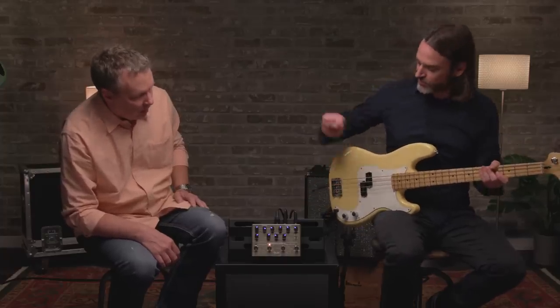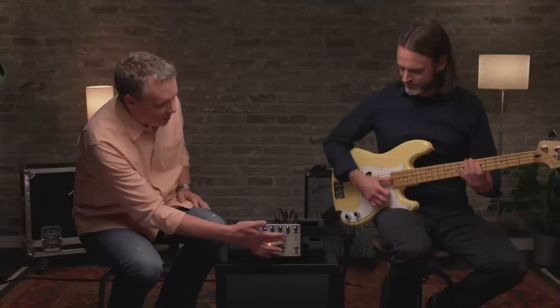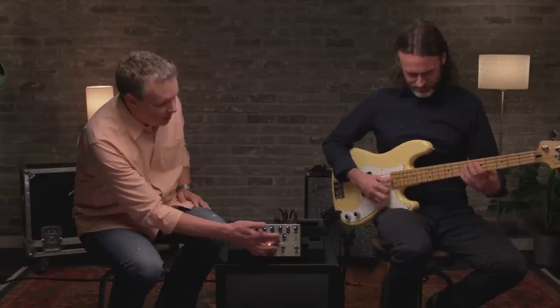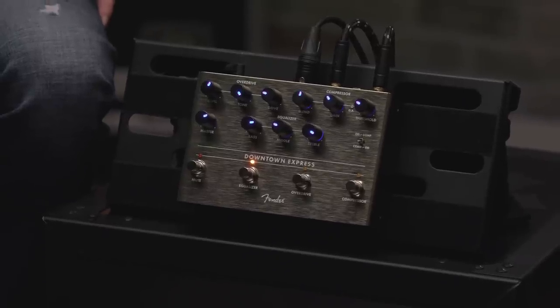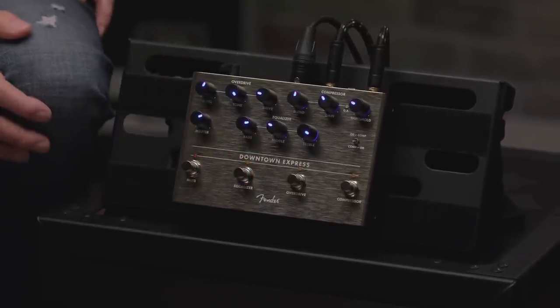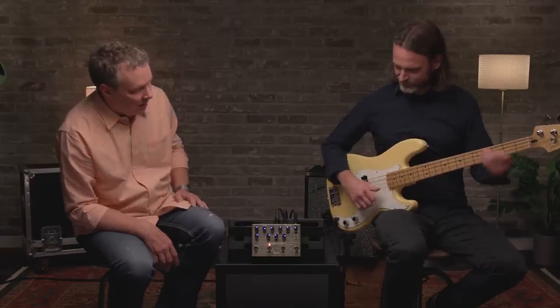I really like how this particular tone with the mids dumped a little bit — it might be good for some kind of slap thing. I may have found my new favorite slap tone.